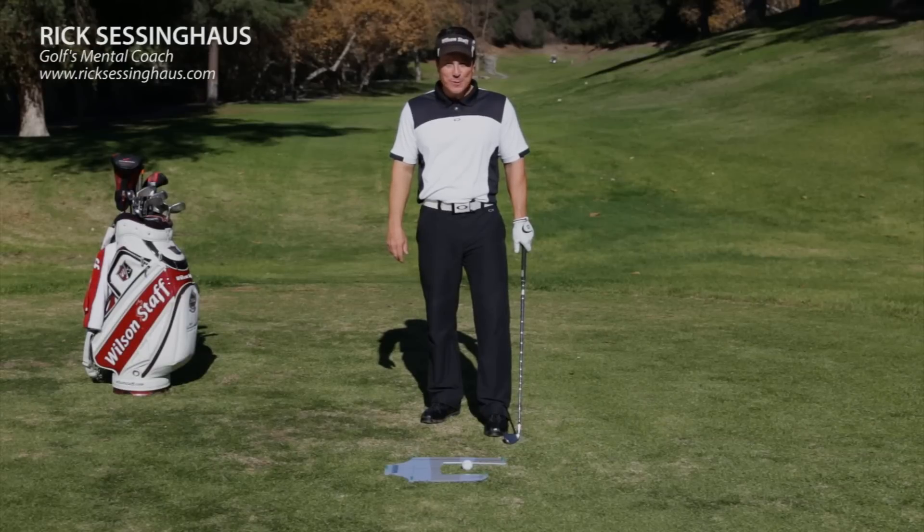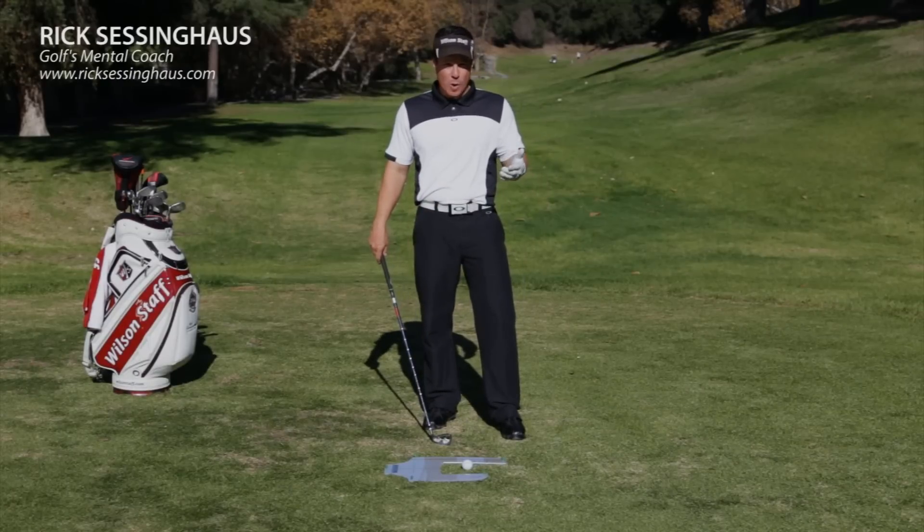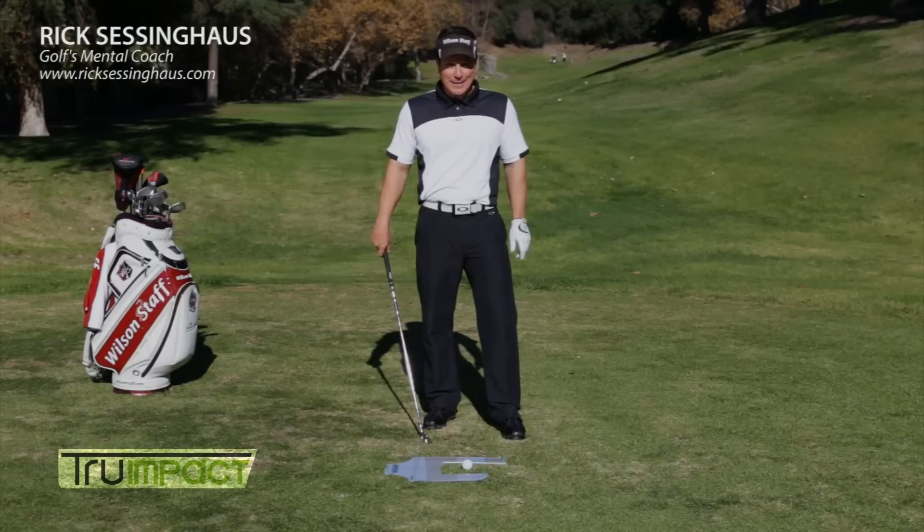Hi, I'm Rick Sessinghouse, golf's mental coach. Golf is about impact, isn't it? Making solid contact is what we're all shooting for. Well, MVP Sport has created True Impact to help you make more solid contact.